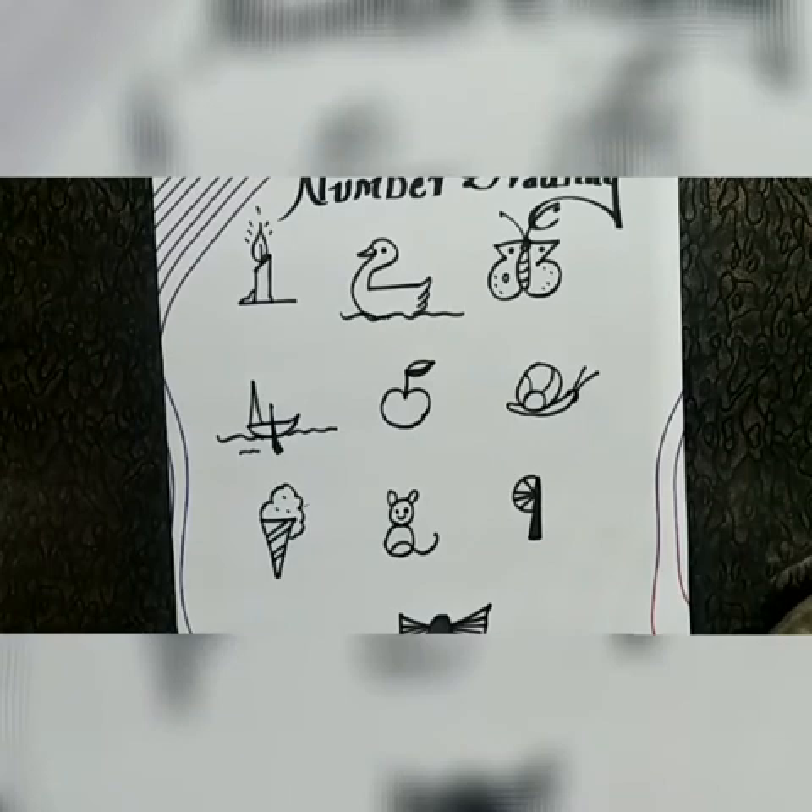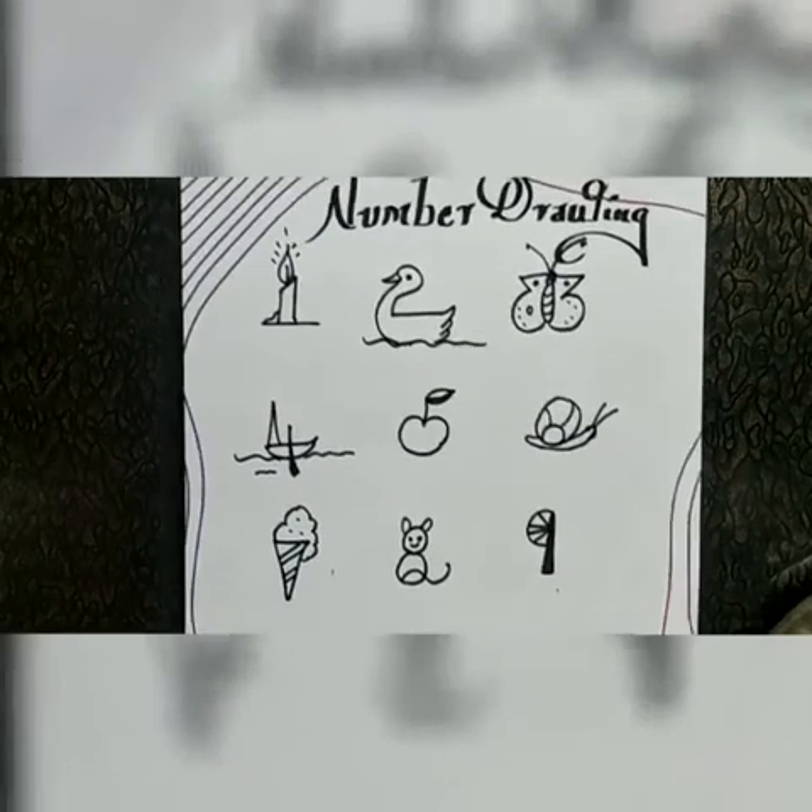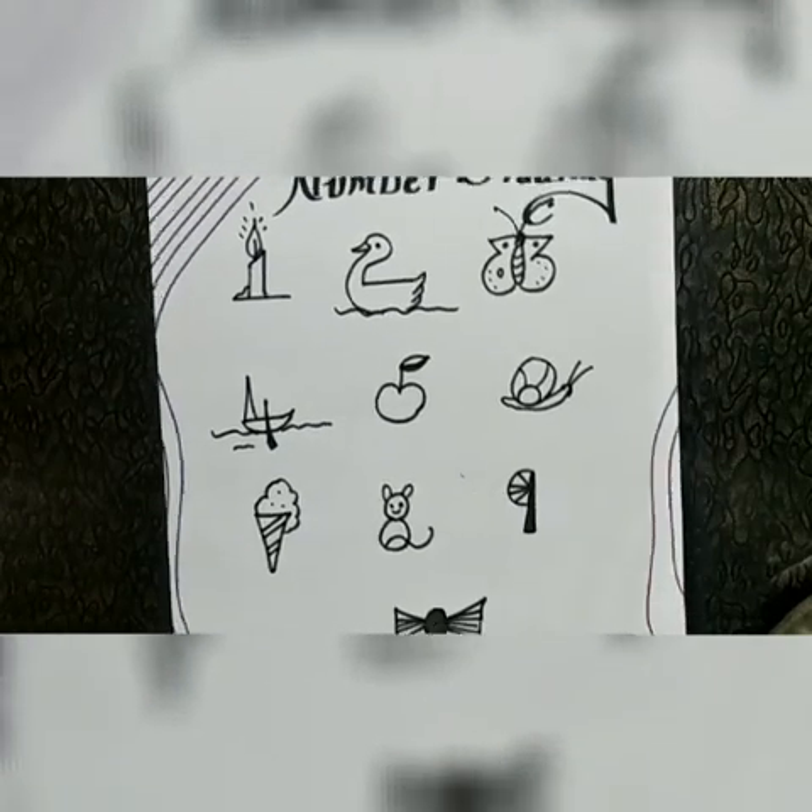Have you seen the drawing? Learn and enjoy it. Bye bye, have a happy learning!